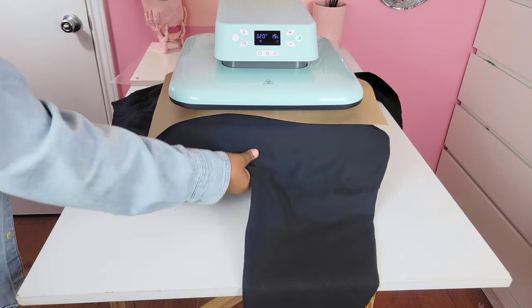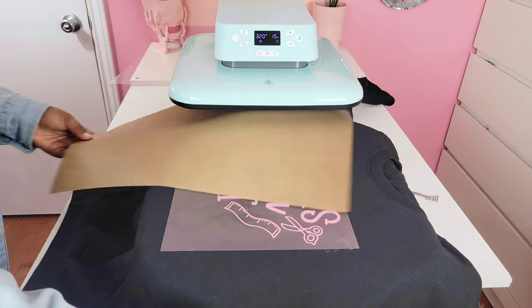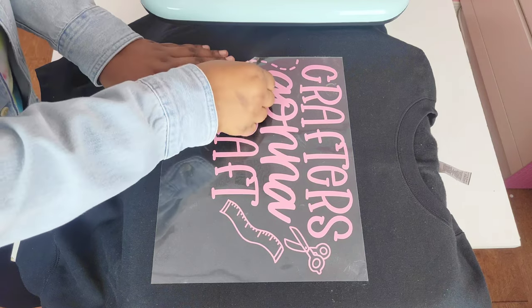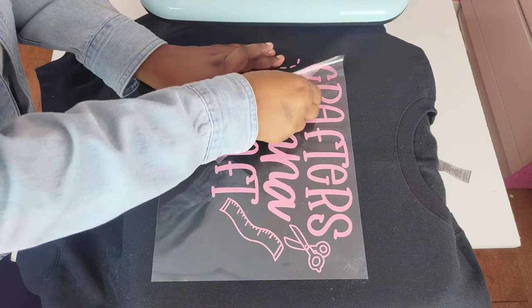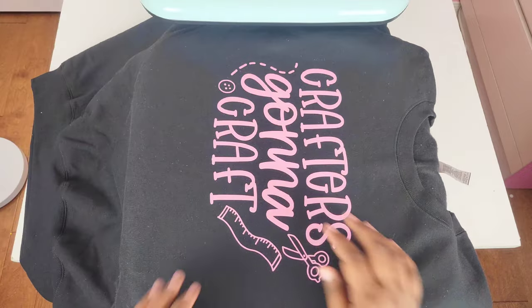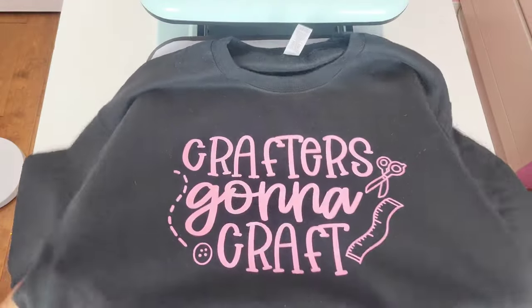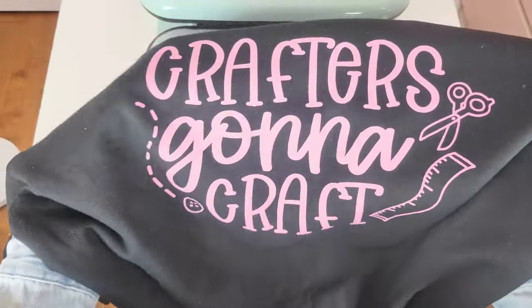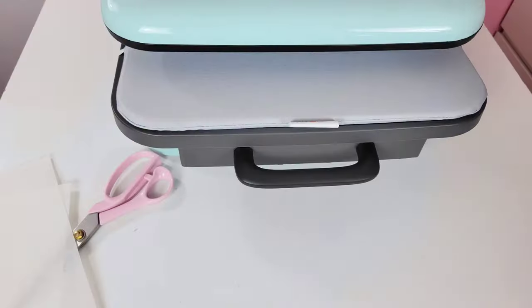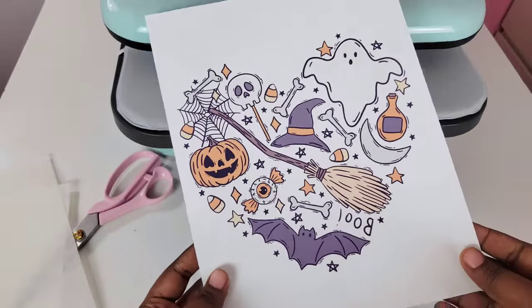And here's the moment of truth — did it work? Once I pulled out the bottom tray, I was so happy because nothing bunched up and everything was pressed so evenly. This was also a cold peel that I peeled warm — I was so impatient, I wanted to see what it looked like. Even though I peeled it warm, it still looks really good; you can see it adhered really well. Sweatshirts are definitely a go if you're buying this machine.